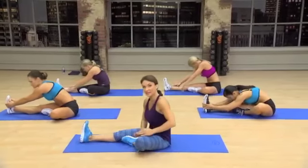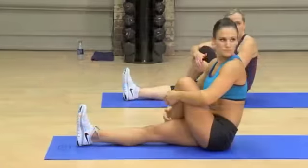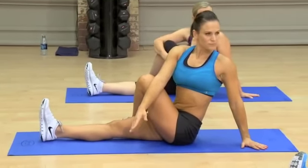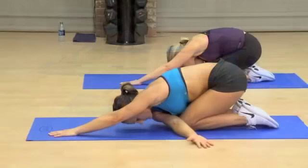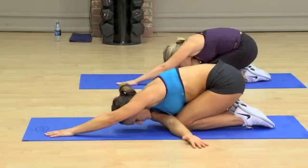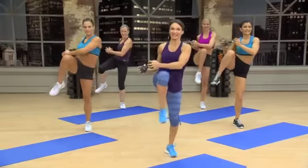Sitting tall, take this bent leg and cross it over the long leg. Take your back arm toward me and place this hand right down. Lift your spine long. Stretch through the shoulder.